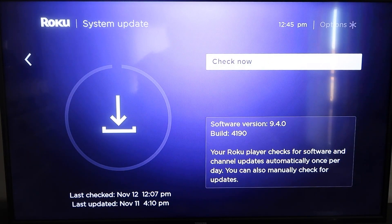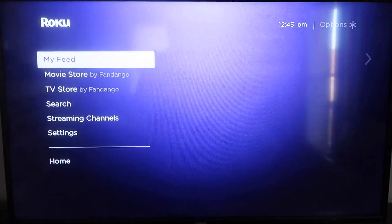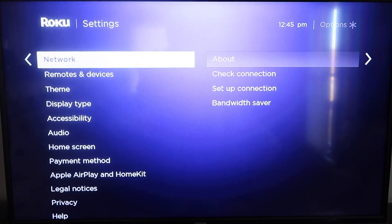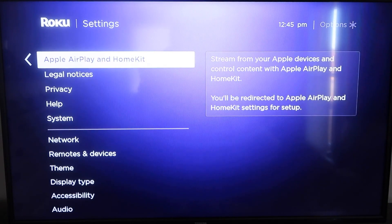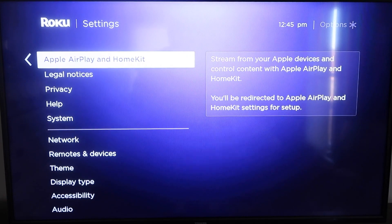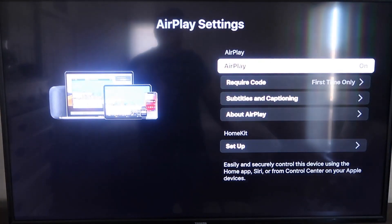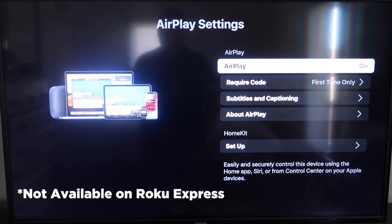Once you have that established, click the Home button again to go back to the home screen. Go down to Settings, click over, and then click on Apple AirPlay and HomeKit. This is something new that Roku has implemented on all their devices. It is available on all Roku devices except the very lowest model — most devices will have this, but you may need to upgrade if yours doesn't.